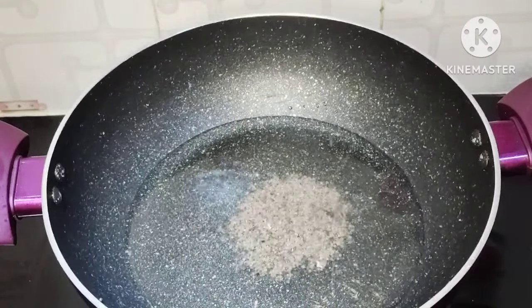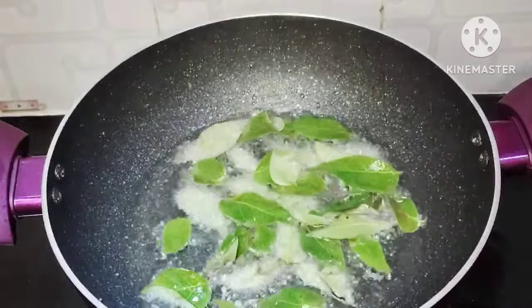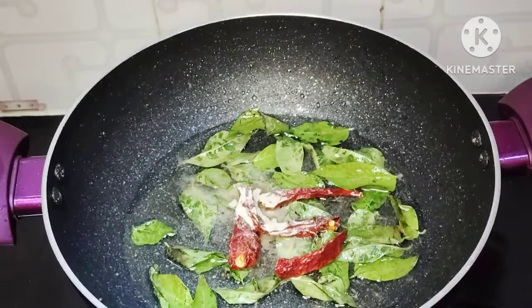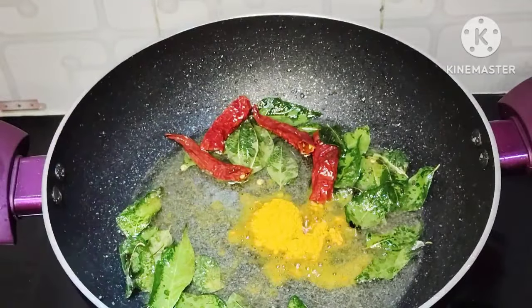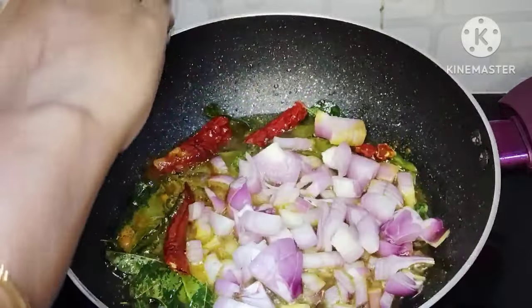Taste it and taste the spirit of it. Then you can put the weight on the plate and make it light. Then you can fry it with a small spoon. Fry it for about 2 seconds.